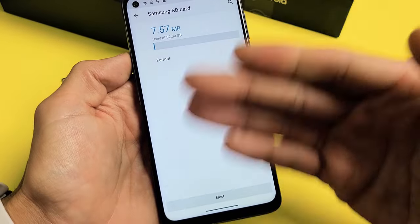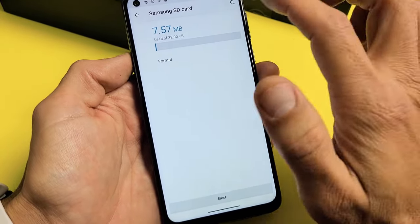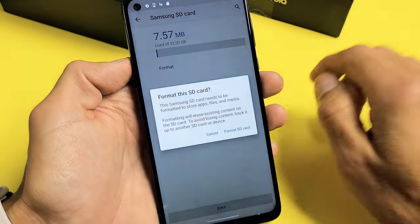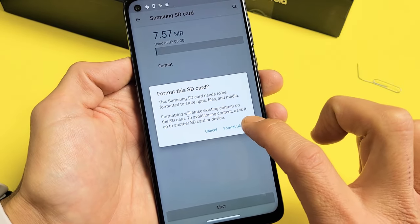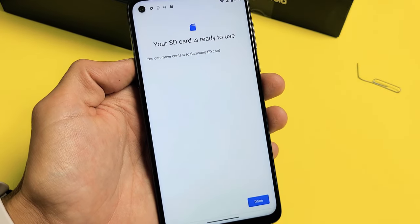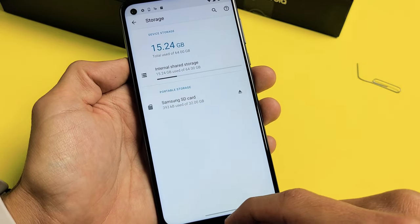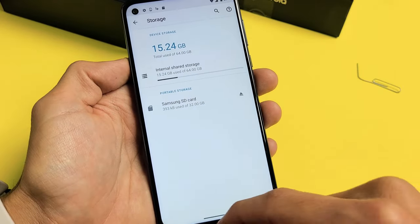Don't forget — if you format the SD card, it's going to erase everything on there. So if you have anything important, back it up before you do this. Let's format this — click on Format, then Format SD card. You'll see a status bar. Give it one second. And there you go, your SD card is ready for use. Go ahead and click Done. SIM card and SD card are in and ready to go.